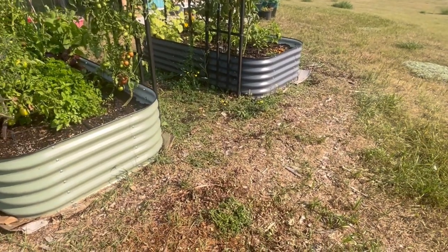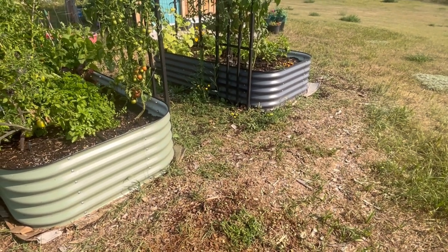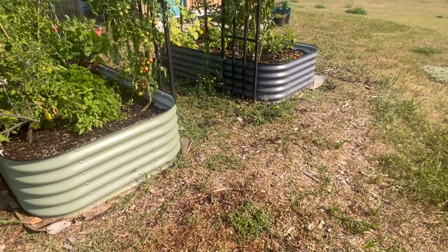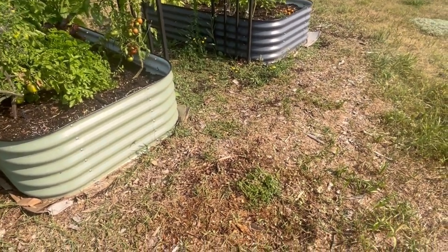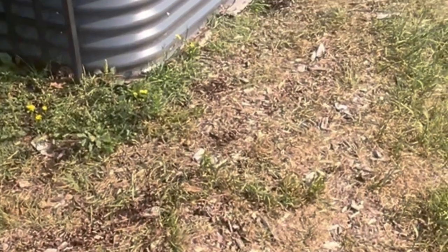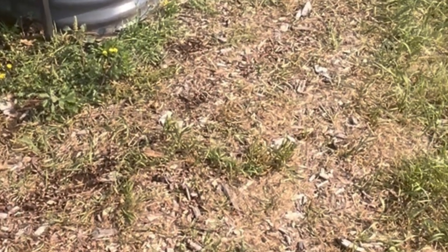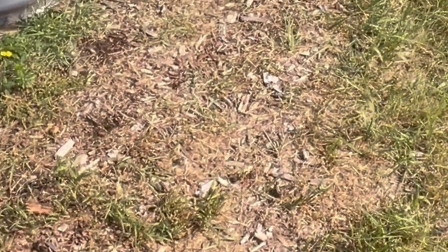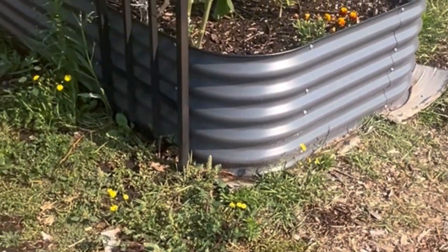One of the methods I've tried is hauling in wood chips. We had a few trees cut down and got them all shredded. I have this beautiful pile of wood chips and I spent a lot of time and effort hauling them in, dumping them, and spreading them around my garden beds. It looks great but it is really hard to keep up. This is about two years later now and the grass and weeds of course keep coming through the wood chips.